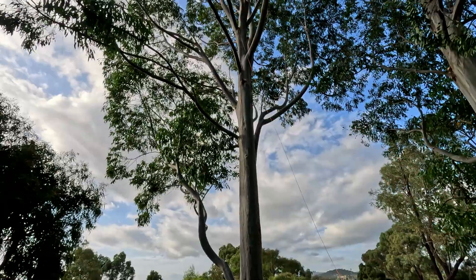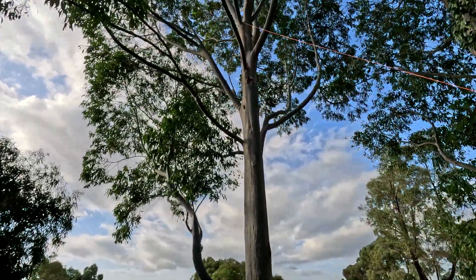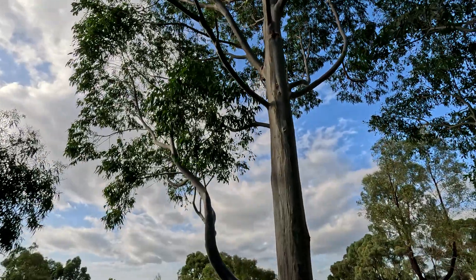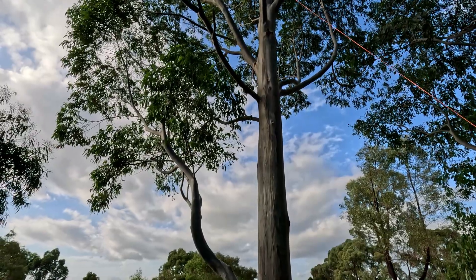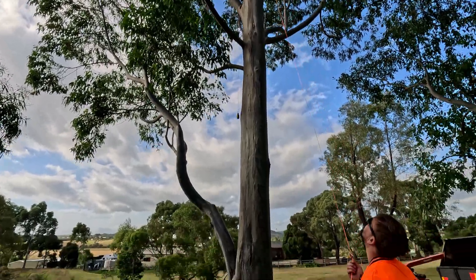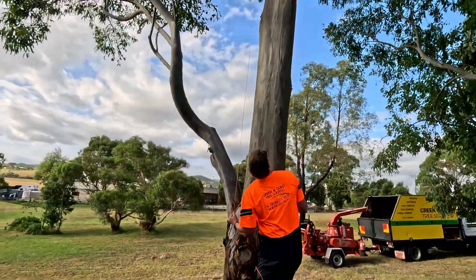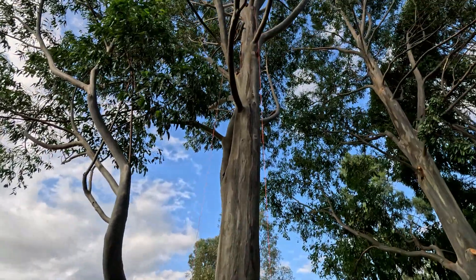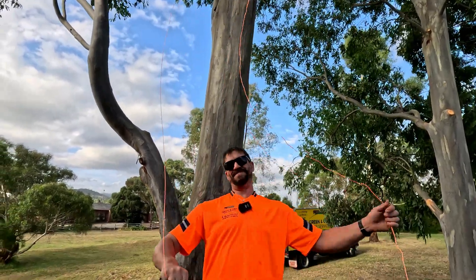Now you've got to dance the bag around to try and get it where you want it. In basketball we call that a swish. Should be alright — that'll pull it over. It's not the biggest of branches, but it's not going to come off.